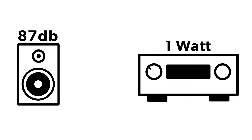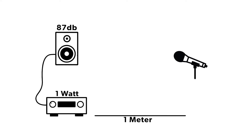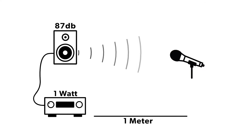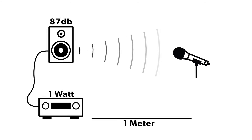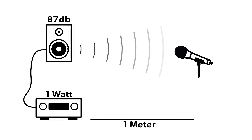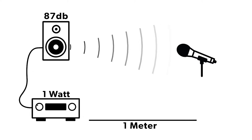A speaker has a value called a sensitivity rating. A sensitivity rating is a relationship between three factors: decibels, which is the amount of sound pressure level, measured at one watt of power coming from your amplifier to the speaker at a distance of one meter. All sensitivity ratings are comparable across all speakers, so you can determine just how much power you need to push through that speaker to achieve a certain volume at your listening position.